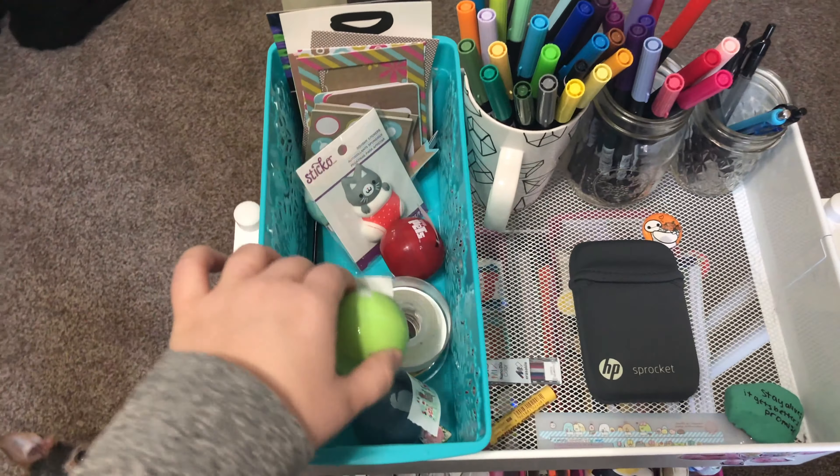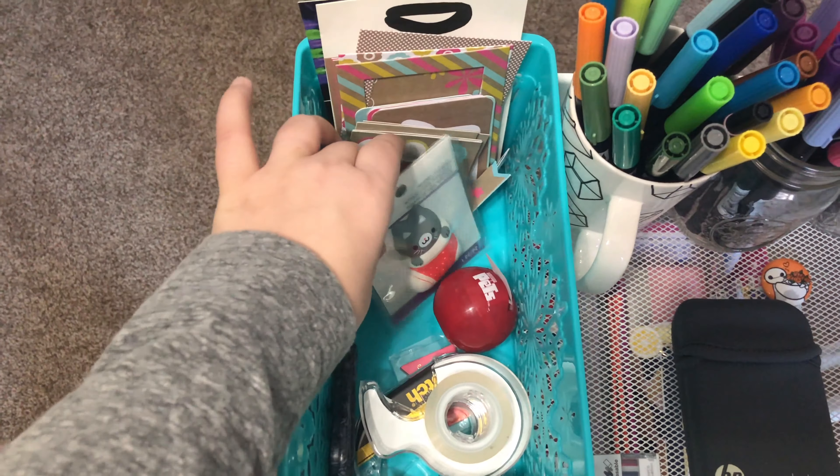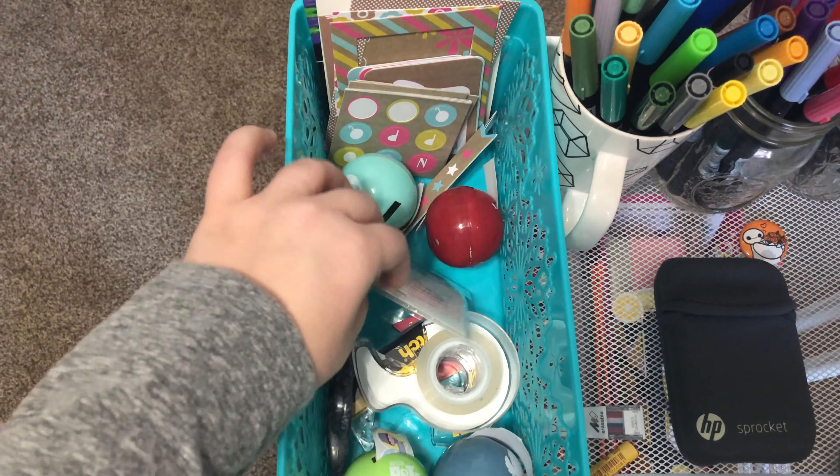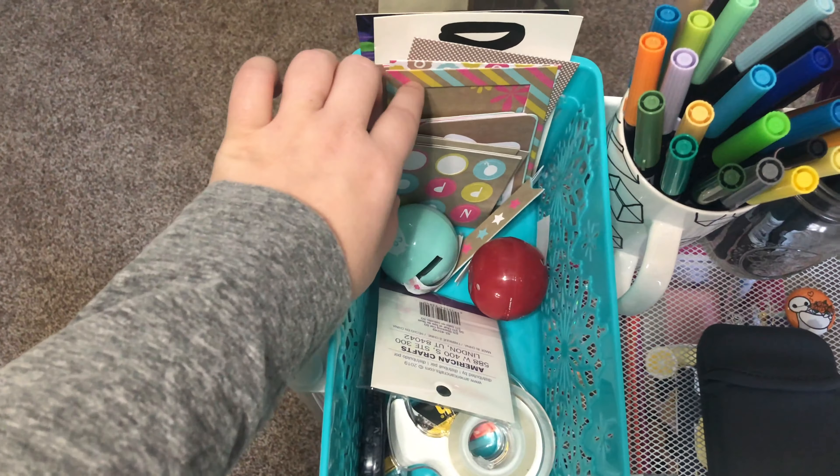I take this with me around the house. Sometimes I like to journal in the kitchen, sometimes in the living room. It's just nice to have all my main things in one area.